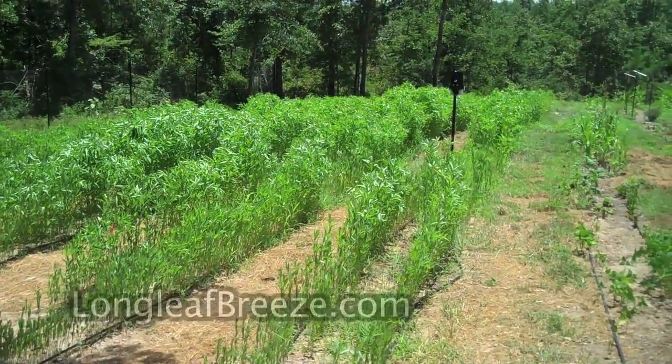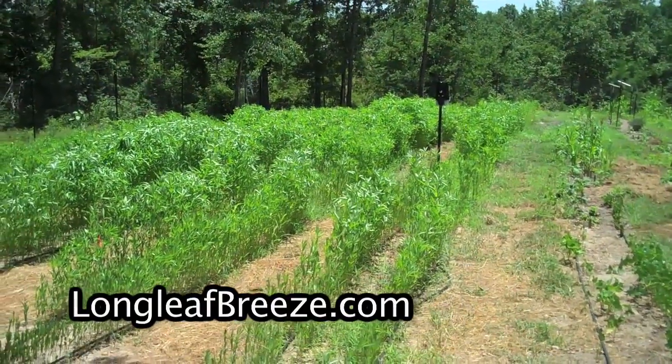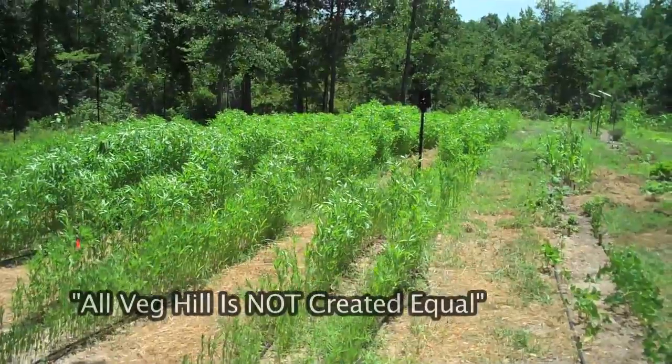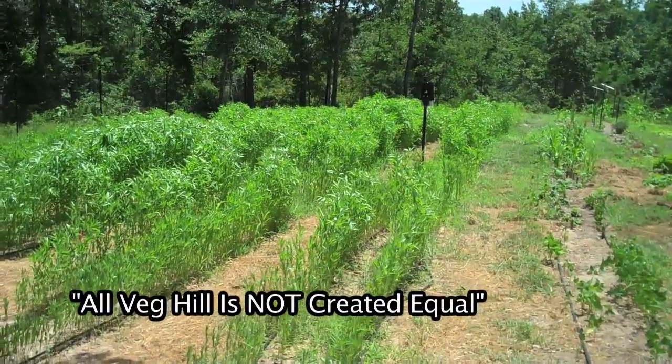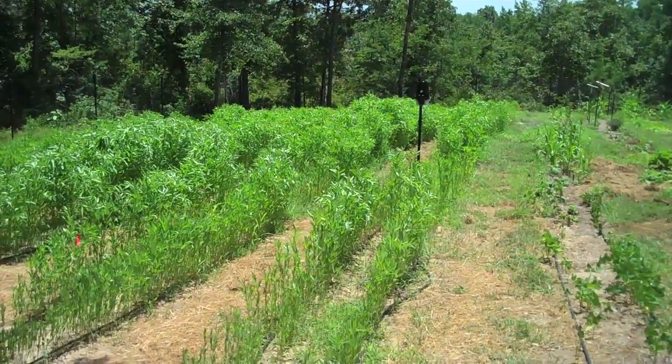Here's the sun hemp planted on Veg Hill East. This has been in the ground for 36 days, drip irrigated, and it's a great illustration of the variability in the quality of the soil here.